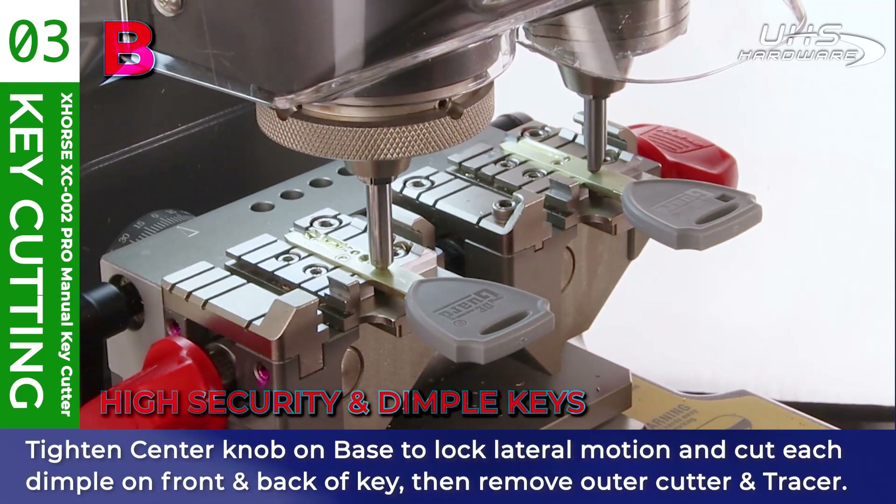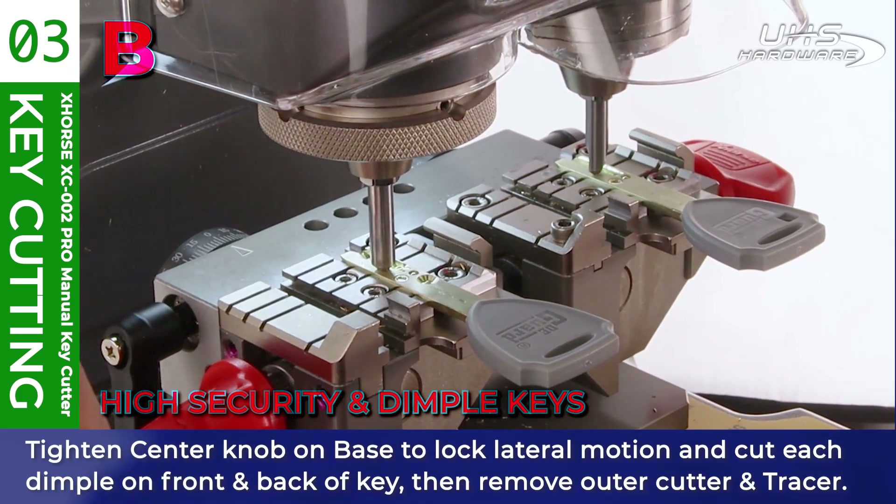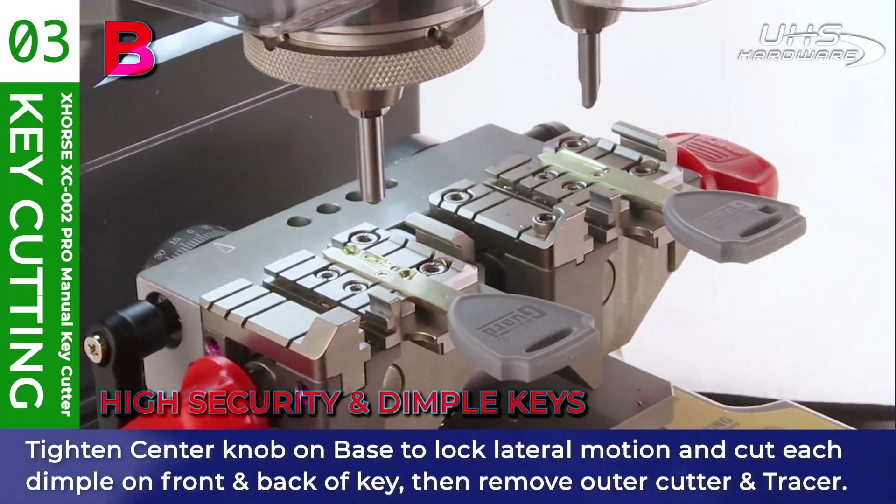Tighten the center knob in the base to lock lateral motion and cut each dimple from front to back of the key. Then remove the outer cutter and tracer.